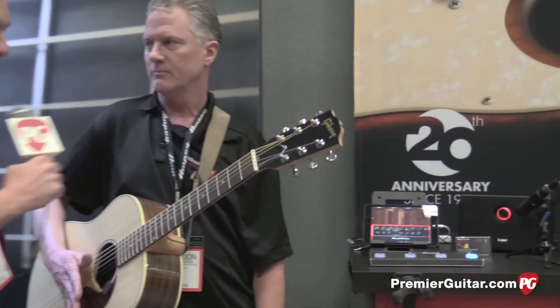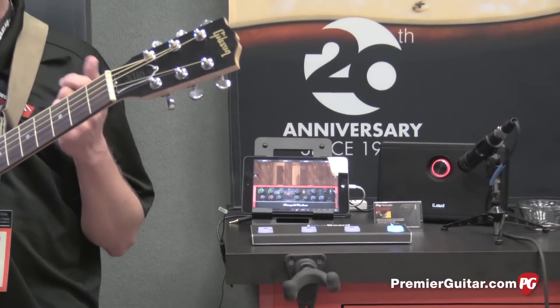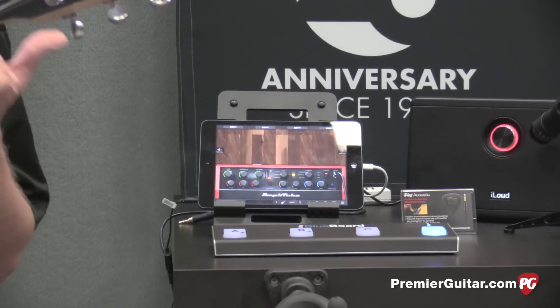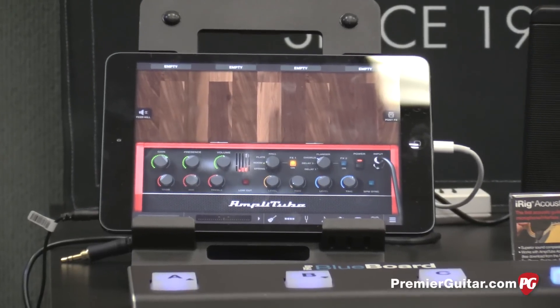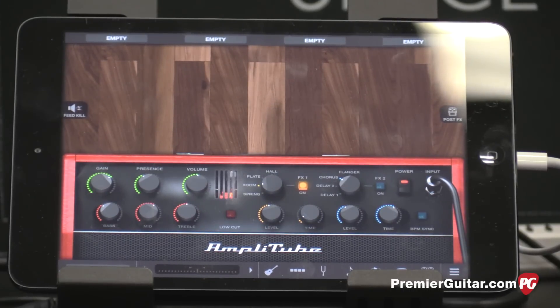Is the acoustic app new with the iRig Acoustic? It is — it's brand new, actually. We developed them both at the same time to complement each other. The app is free. It comes with one acoustic amplifier and one pedal. You can upgrade to the full version, which also has two additional amps and six different acoustic-specific effects pedals.